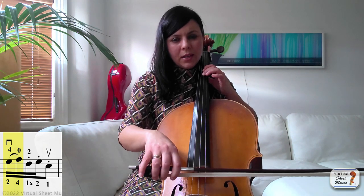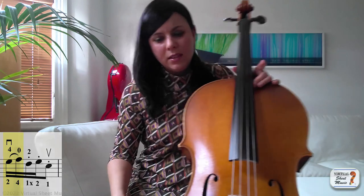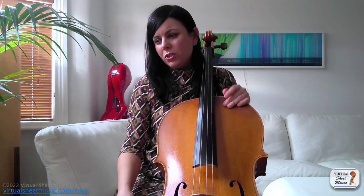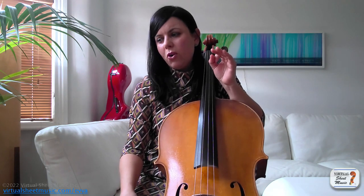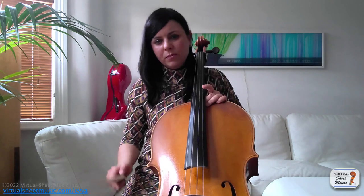Prepare and let go while staying on the string — that's the difference between this and staccato where you would take off. Now, if you go to the end of the study you will have lots of those short slurs in a row, and I think Popper meant it as a workout specifically for that. If you're a beginner, the study is quite long and may be a little bit too much. If you are an intermediate player, I recommend you learn it all and look at the ending in particular for your articulation practice.